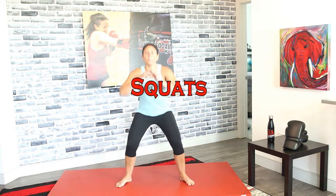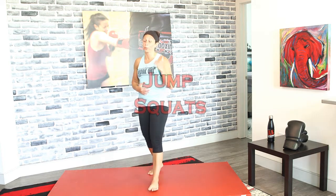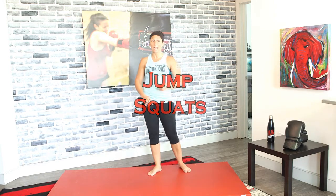Even during squats, the core isolates and keeps us nice and steady, keeps our back upright. You're getting way more out of these exercises than you think — just because we're isolating one part doesn't mean we're not working the core. Jump squats — let's do it! Get air between your feet and the ground, jump nice and high. You can modify with regular squats or in-and-out squats.